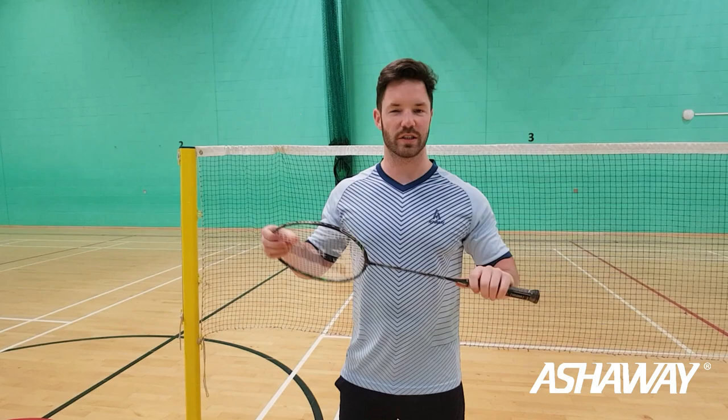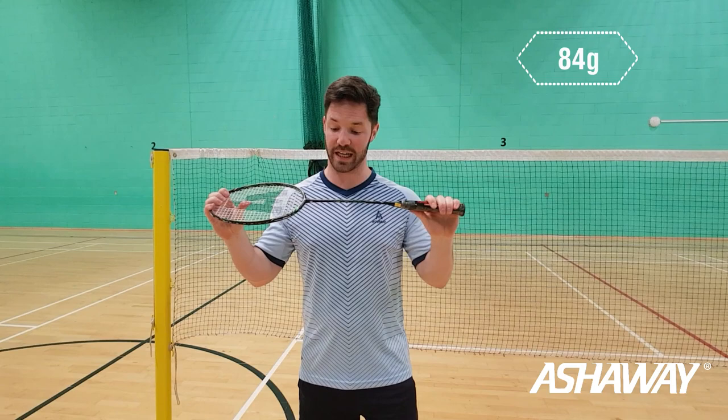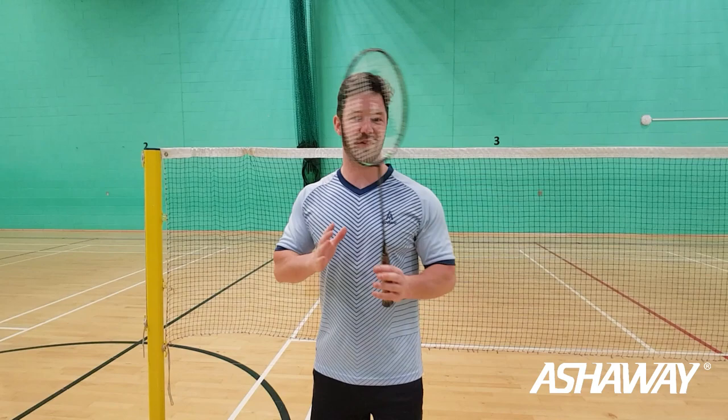Introducing today is the Phantom X Shadow, so it's going to be quite exciting just to try this one because this one is not normally one that I go for. Obviously it's heavy, which I would normally go for, but the weight is 84 grams. I normally go for a slightly heavier racket — personal preference, what everyone would choose is slightly different.